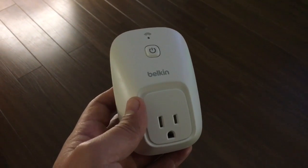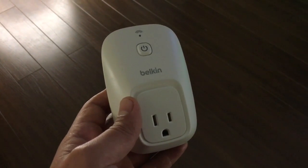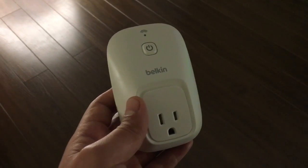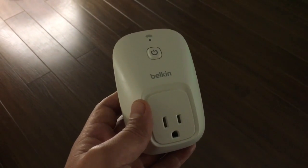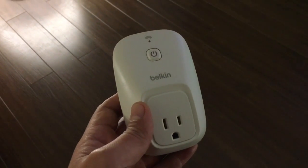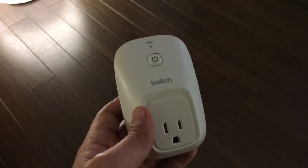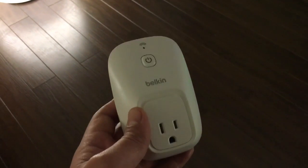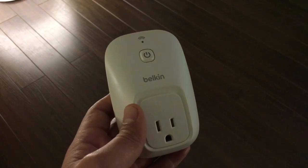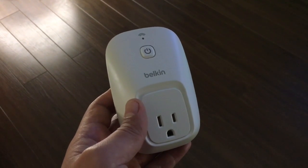You don't need any middle interface to work with it. You just configure it, plug it in, and discover your devices through your Amazon Echo — it has a direct interface. As soon as you have it configured and recognized by the Amazon Echo, you can operate those switches.